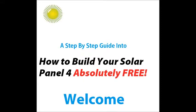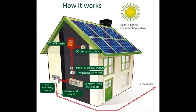Hi and welcome. I am excited today to share with you how to build your own solar panel for absolutely free. Do you believe you can get a whole solar panel for free? Yes I do, and you should too.